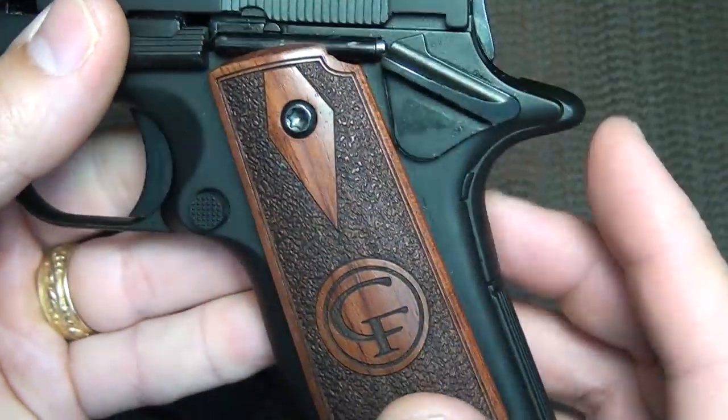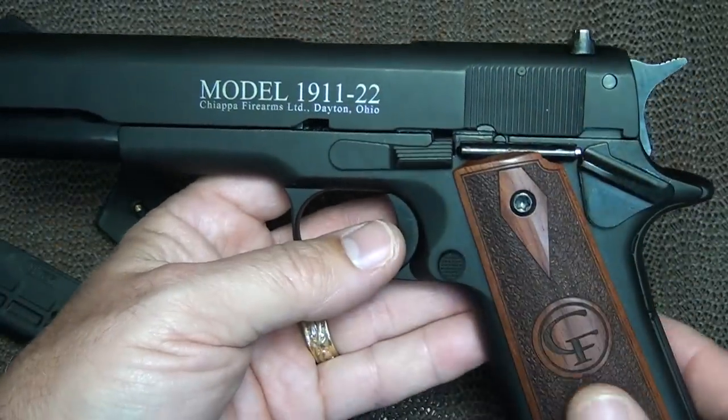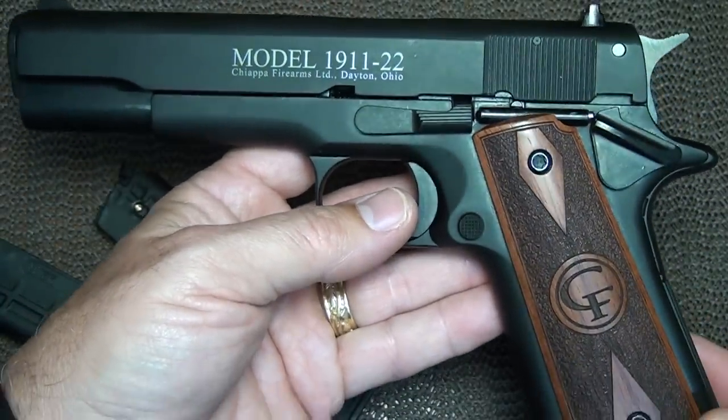The grip safety is just a dummy safety — it doesn't function. The internals of this pistol are totally different than the 1911, and we're going to look at that when we break it down.